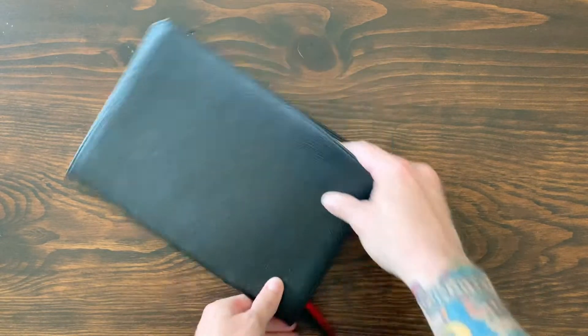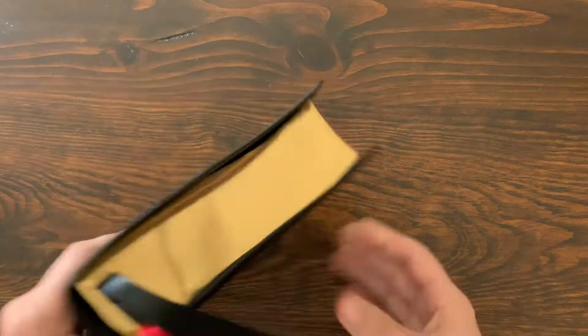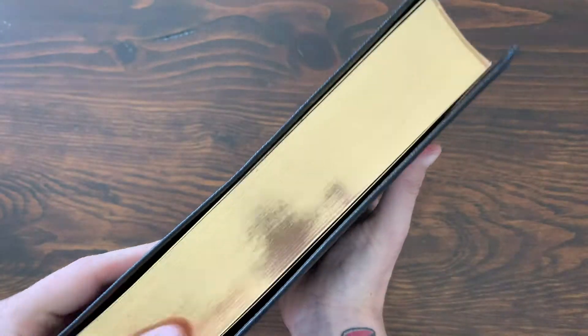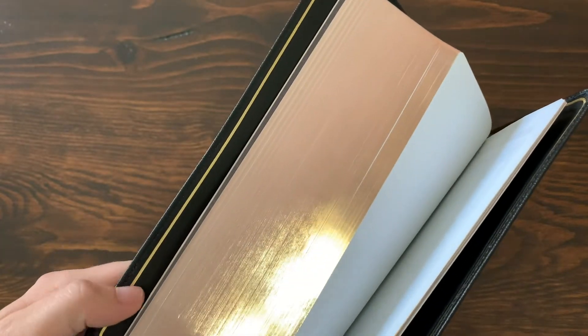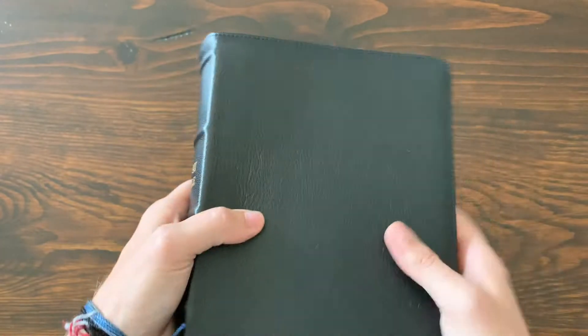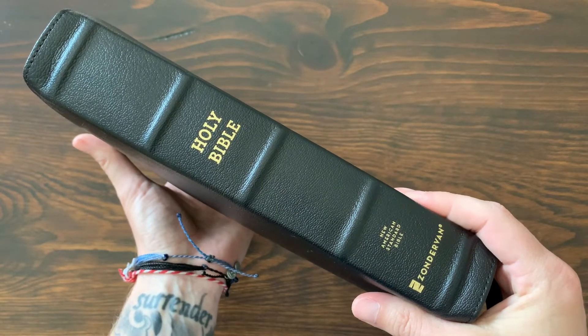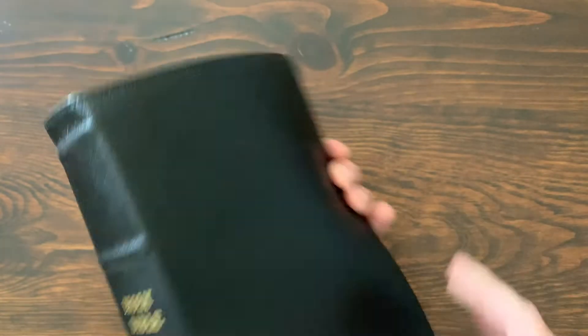You can see it's got a black and red theme for the NASB, with red under gold on the art gilding. Really nice — really well done. There's a gold gild line on the inside as well. On the spine, I love these raised ribs. Holy Bible, New American Standard, and Zondervan at the bottom. Real simple, real clean.